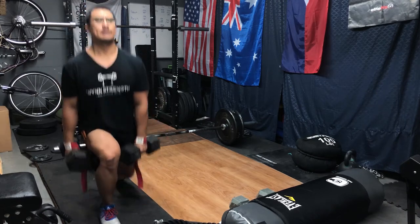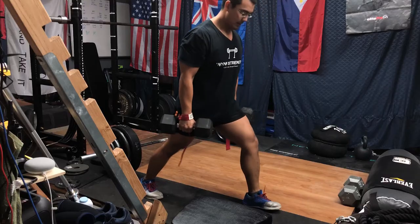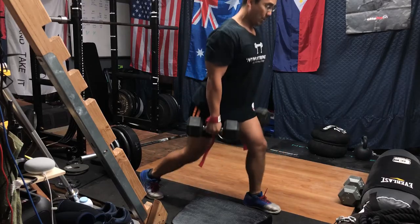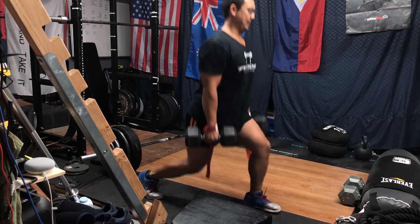Today's max effort session involved four sets where we stuck with the five rep max for the pause deadlifts. I opted to do static lunges — not walking lunges — mainly because I don't have the space for that, and also I just wanted to use some dumbbells and focus on getting good form without worrying about whether the stance was correct each time.